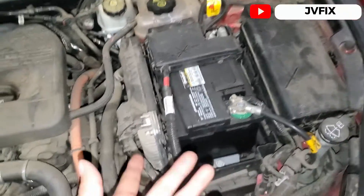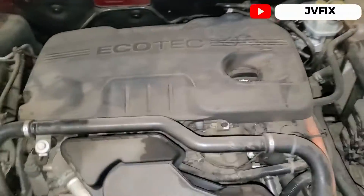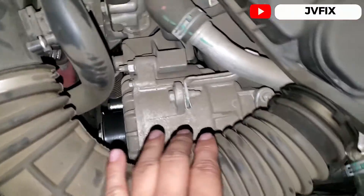First of all, here we have the regular 12V battery — they even changed the battery because they thought something was wrong with it, but it's not. And this is the alternator for this car. As you can see, it's a big one.